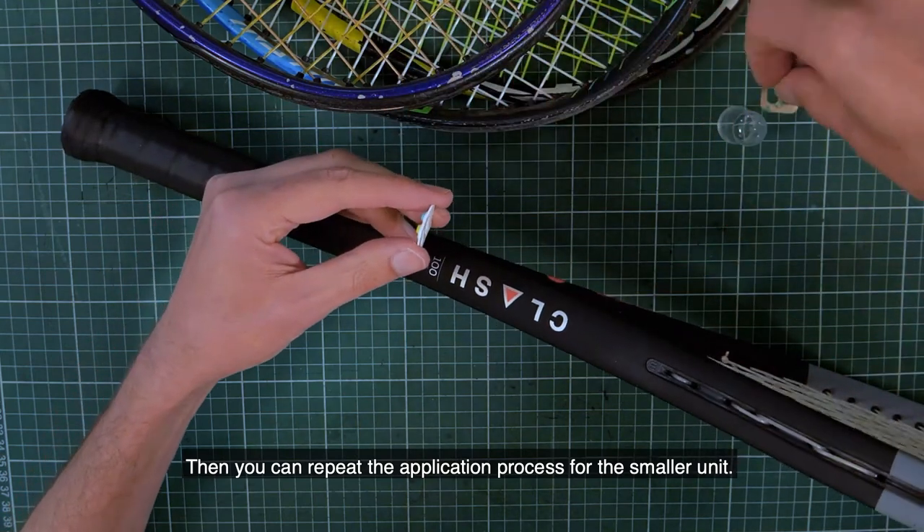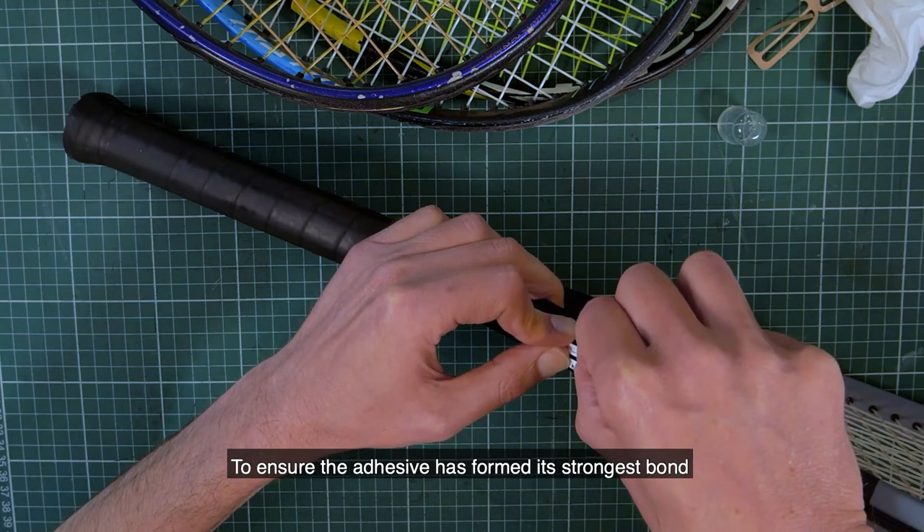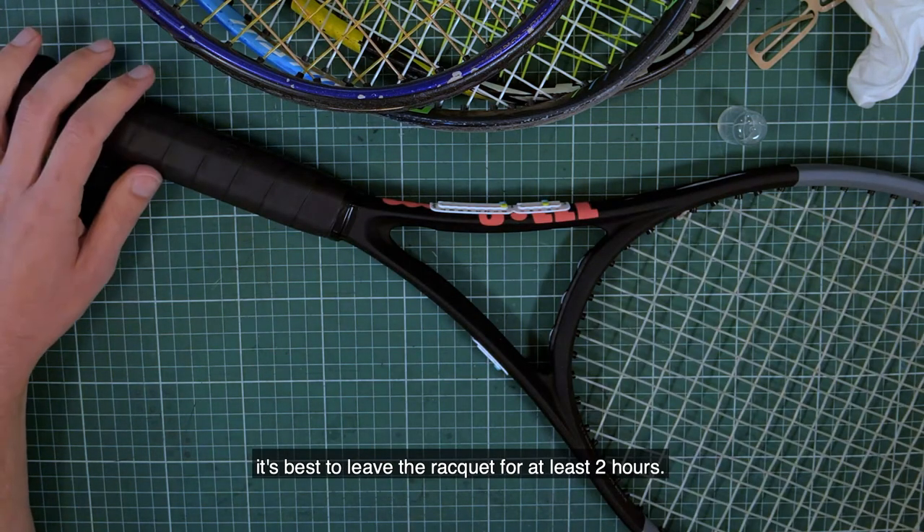Then you can repeat the application process for the smaller unit. To ensure the adhesive has formed its strongest bond, it's best to leave the racket for at least two hours.